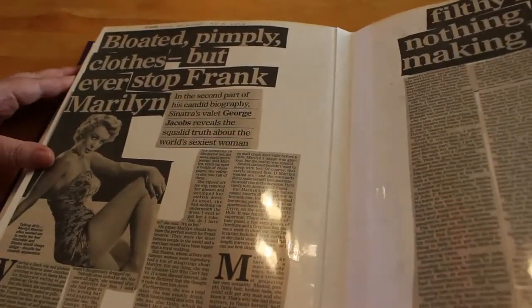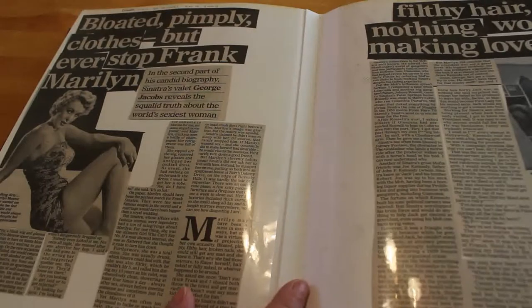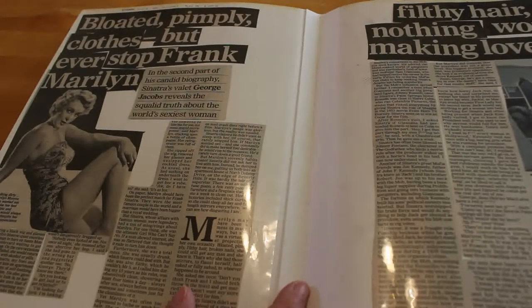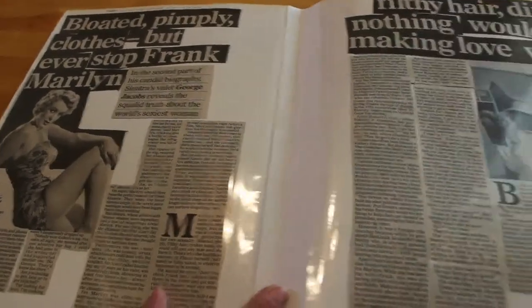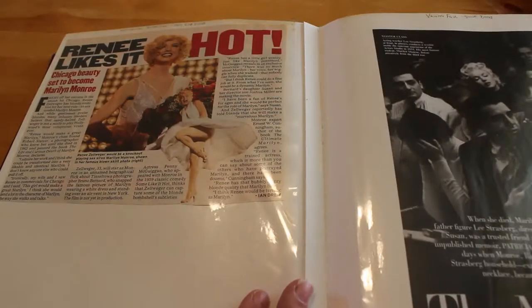This is not a very nice article — what do you expect from the Daily Mail. 'Bloated, pimply, filthy hair, dirty clothes — but nothing would ever stop Frank making love with Marilyn.' Marilyn was a normal human being — she wasn't always going to look perfect. Why are we surprised she had days when her hair was dirty and her clothes weren't clean, especially if she was having an off day feeling down? Every woman gets bloated and pimply, especially at that time of the month. It's just a nasty thing to lead on when there's so much more to focus on.